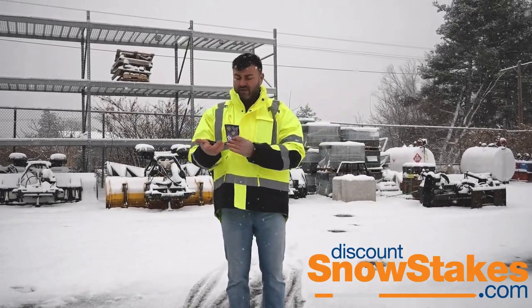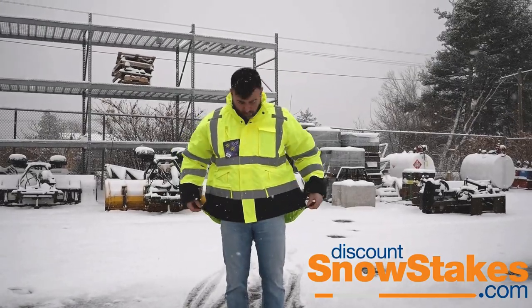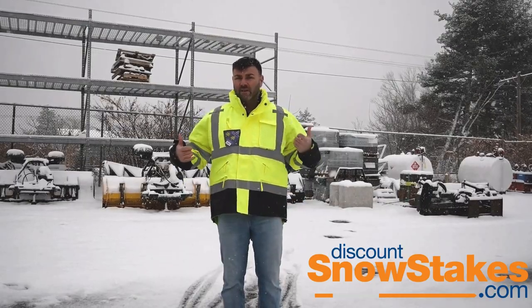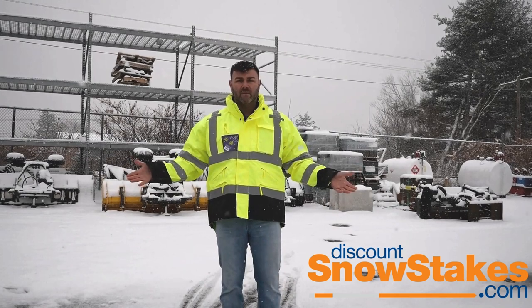It also has adjustable sleeves and an adjustable bottom. So if you want to insulate the bottom, you can tighten it up so that there's no airflow coming up. It keeps you very, very warm. This is a great jacket — probably the best jacket that we carry.